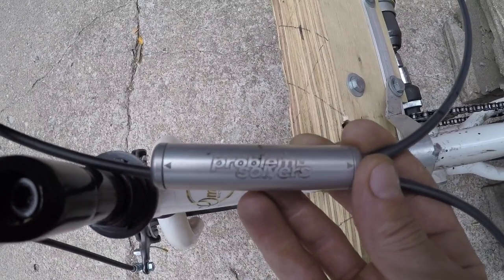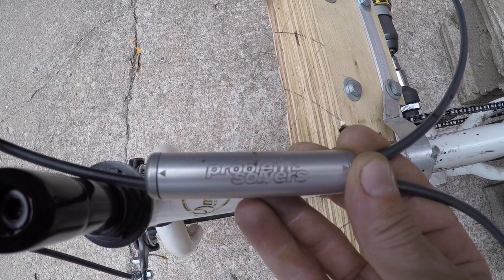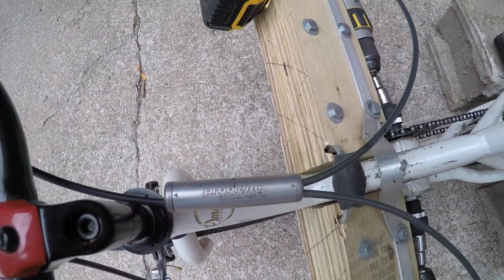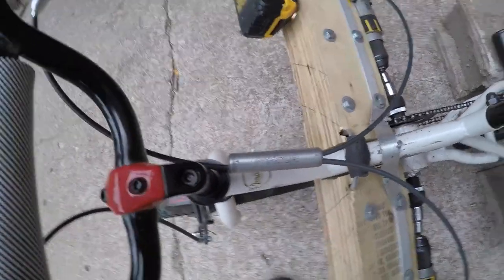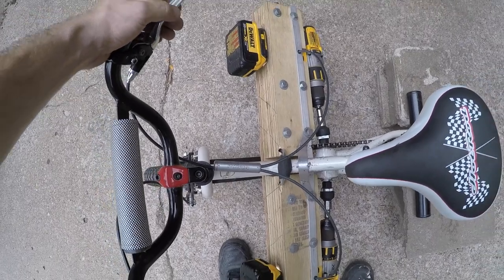In order to split the throttle cable into two parts, Jim down at Omaha Bicycle Company installed a Problem Solvers cable doubler — basically one cable in, two cables out.